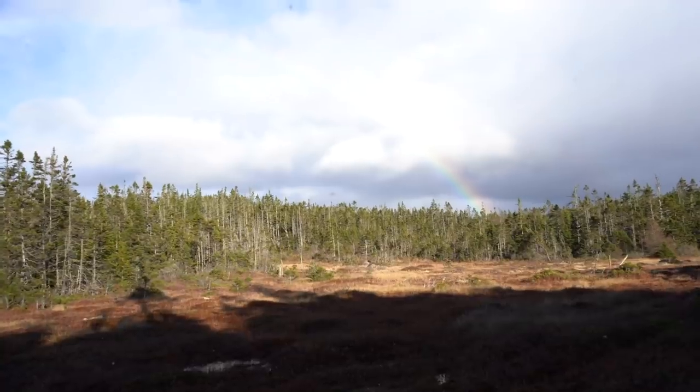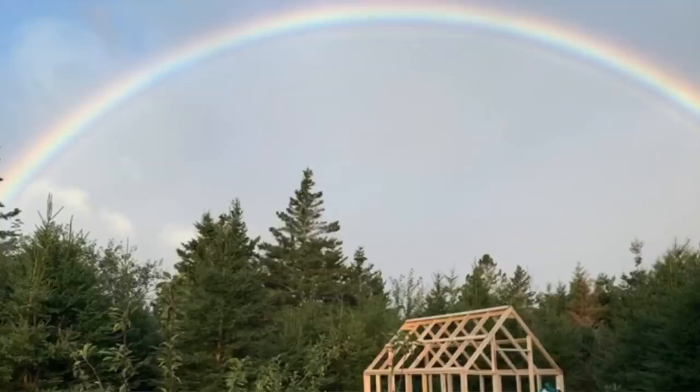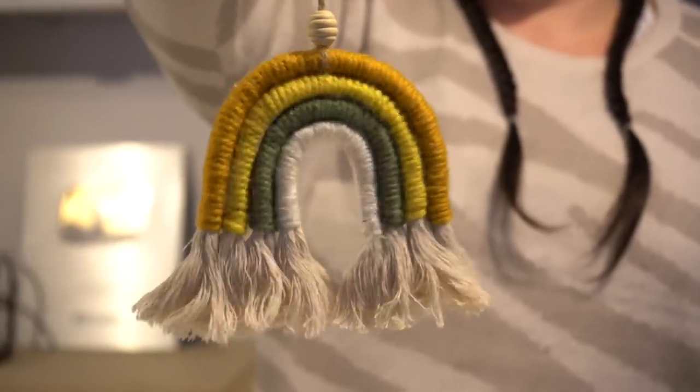Where did this rainbow obsession come from? Well, when the boys were really little, I used to sing them 'Somewhere Over the Rainbow' when they were babies to calm them down. Not a great singer, but it did the trick. And now that we've moved to Nova Scotia, we are seeing rainbows everywhere. We see them every week and they always bring so much cheer.